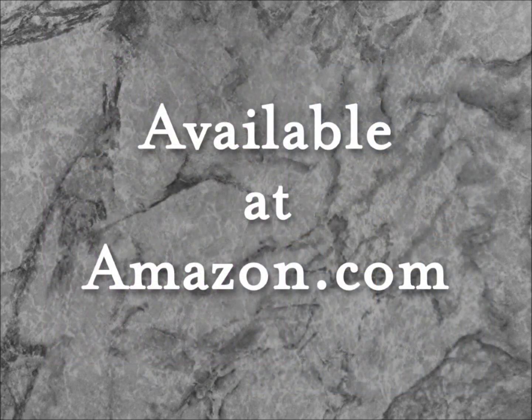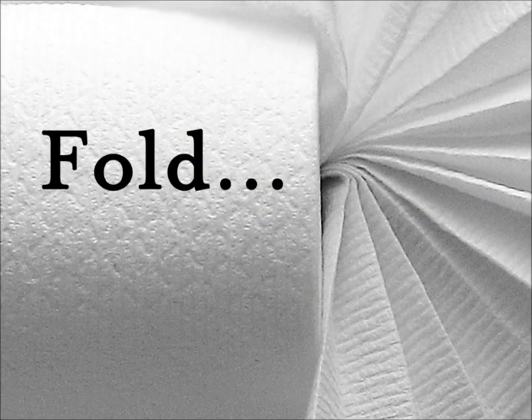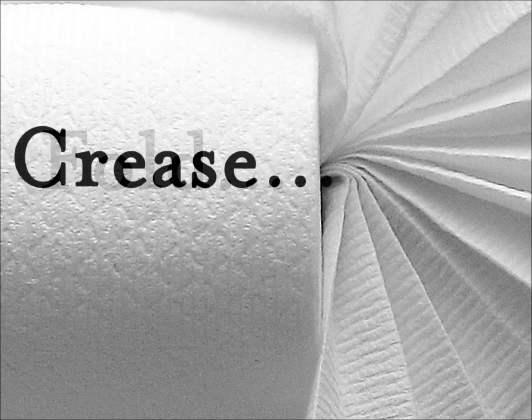Toilet Paper Origami is fun at home. It's an ideal amenity for the hospitality industry and a special touch that professional housekeepers can incorporate into their services. To learn about Linda's favorite toilet paper products for origami, visit tporigami.com.